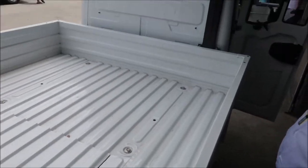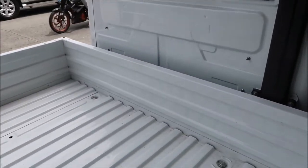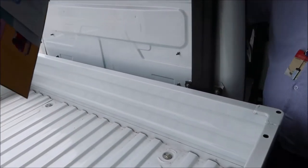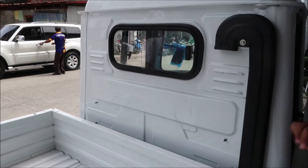It has a tailgate and a sliding rear window too. If you want to open the rear window, you can slide it — useful if somebody's riding back there and needs to communicate with the driver. It can be locked as well.